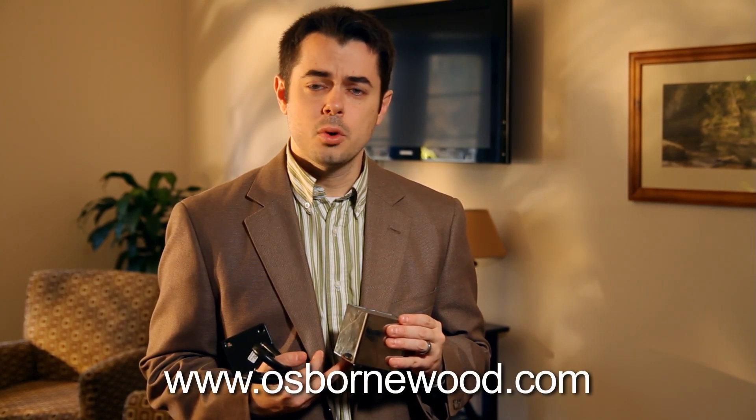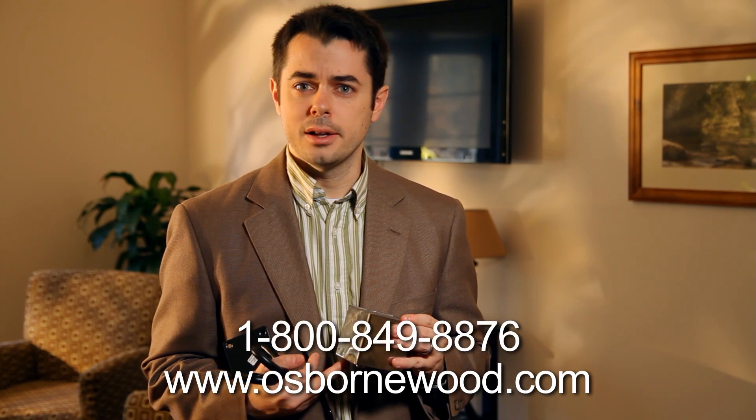You can check out the whole line on our website, osbornewood.com, or call us at 1-800-849-8876.